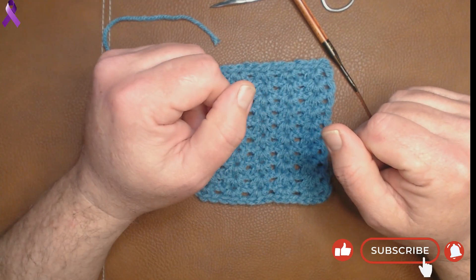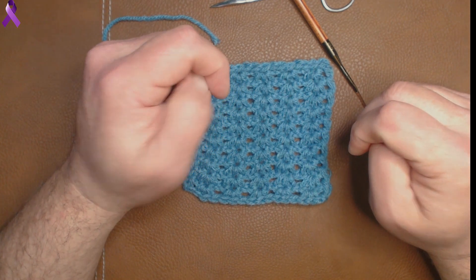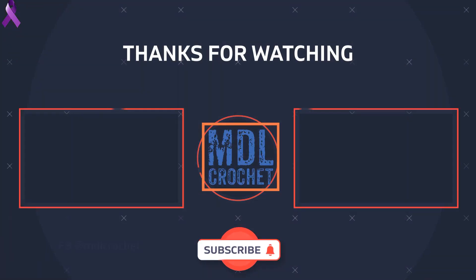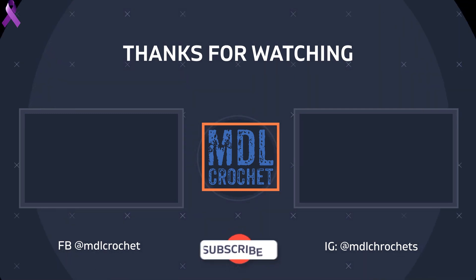Remember, if you can like and subscribe to these videos it would be greatly appreciated. Until next time, guys — keep stitching! We'll see you next time. Bye!